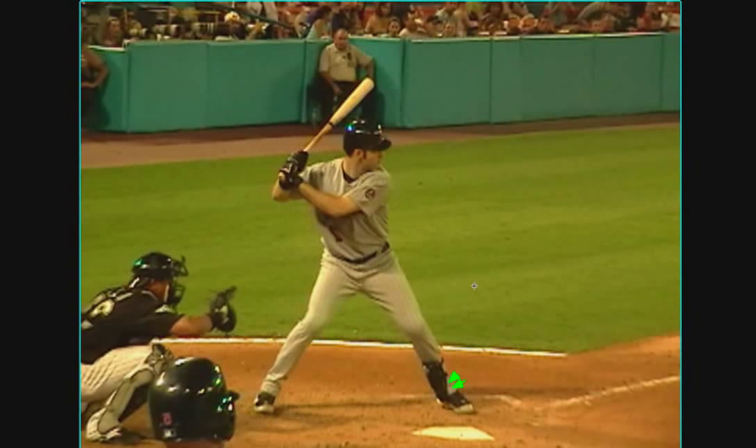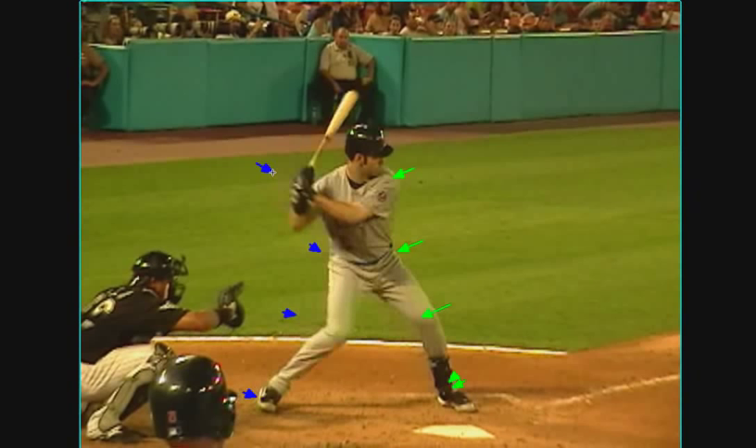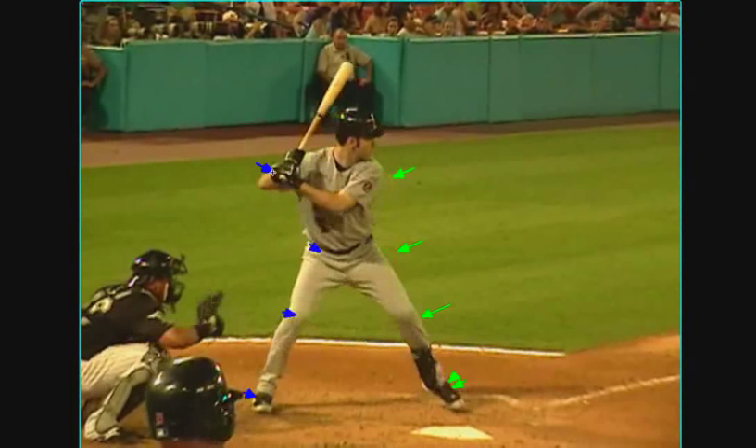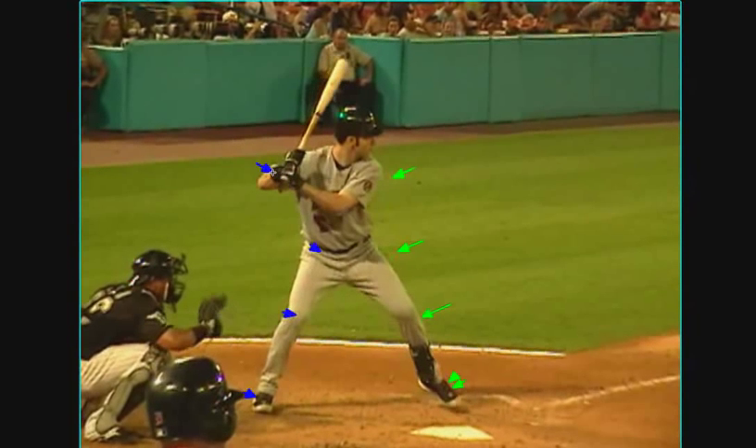So when he lands, his knee is in, hip is in, shoulder is in. Which is going to allow the next frame for everything to go heel, knee, hip, and then hand. So as you talked about being able to stay on the ball and drive the ball through the middle, it all comes down to how we're landing with that front foot. So let's take a look a little closer.